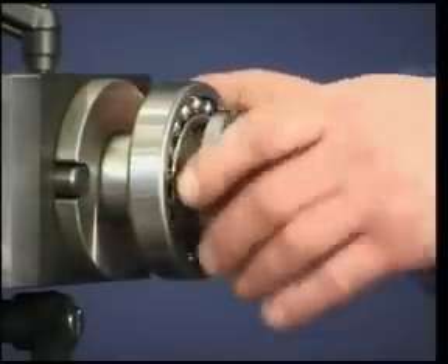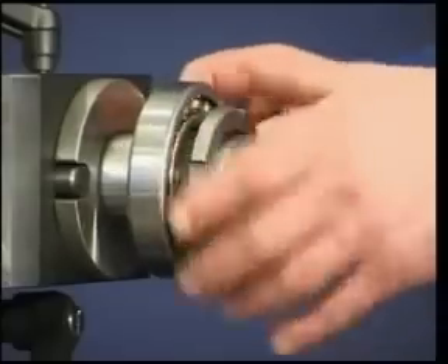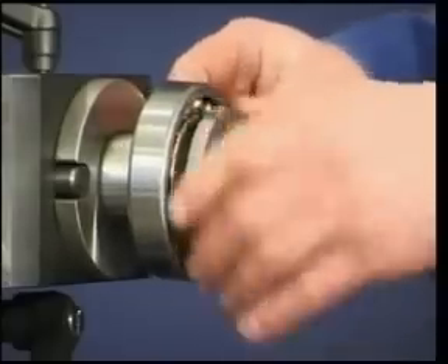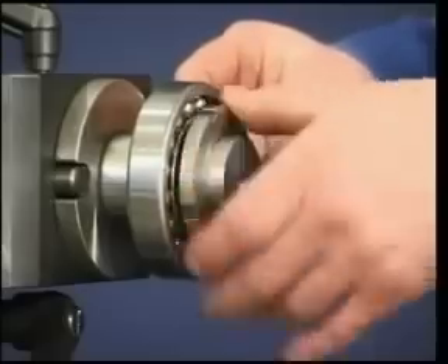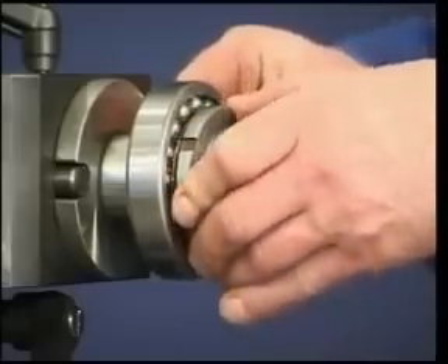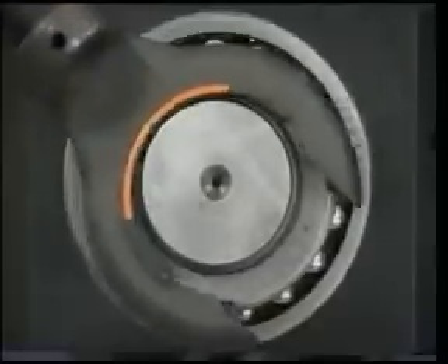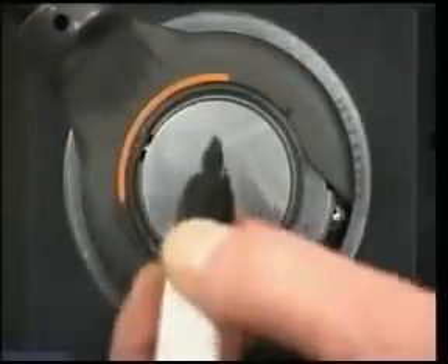In this case, the self-aligning ball bearing is mounted on an adapter sleeve. Put the bearing on the sleeve in its appropriate position. Screw on the lock nut but without the lock washer. Hand tighten the lock nut by using the lock nut spanner until the bearing and sleeve grip the shaft.